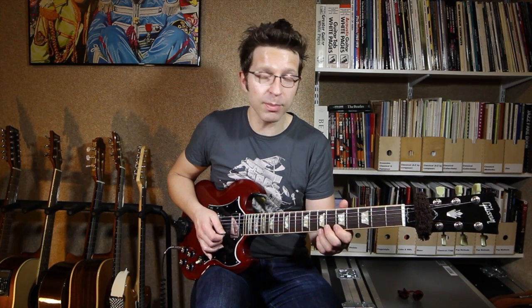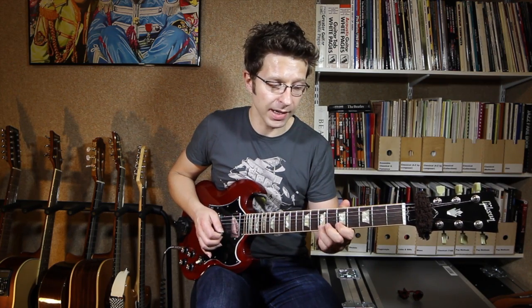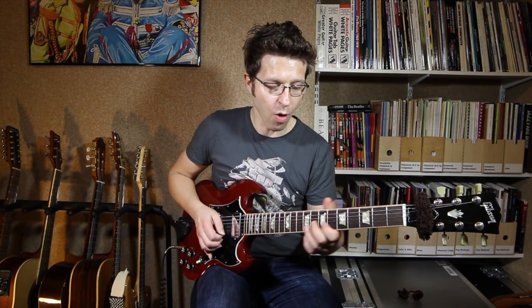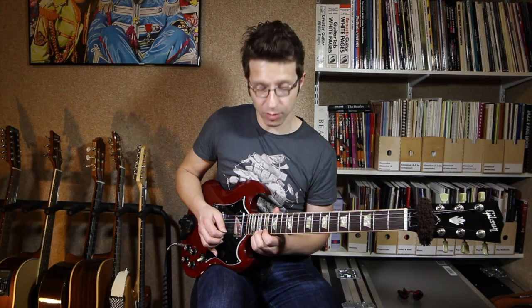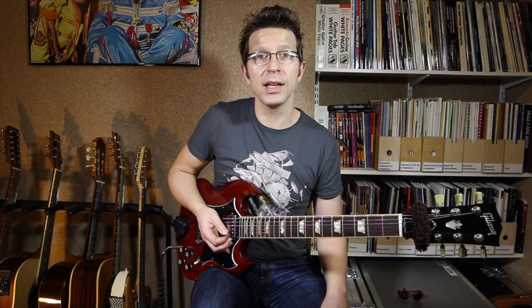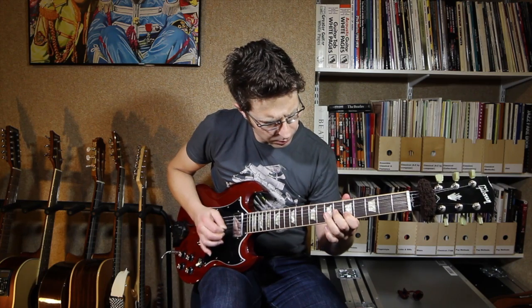So in this blues, over the E chord you can play this lick, over the A chord you can play this lick or the same lick two frets higher, and the octave variation that starts on the 19th fret can be played over any chord in this blues. Now I'm going to show you how you can use this lick in conjunction with some of the other licks from this series to make up your own guitar solo.